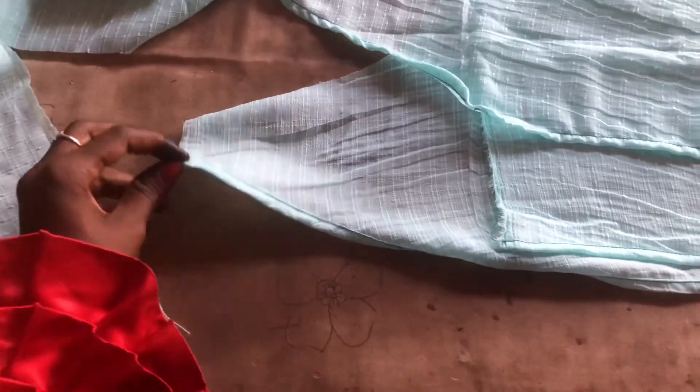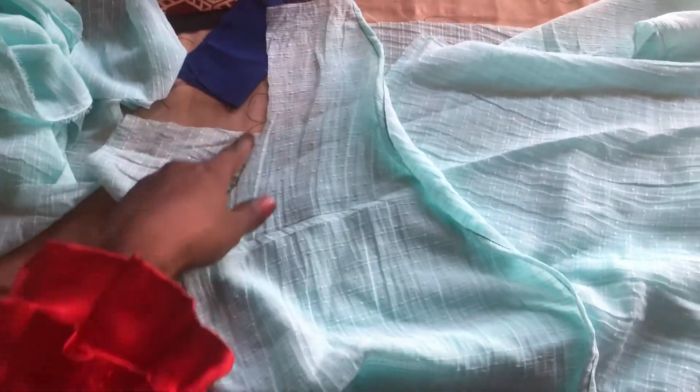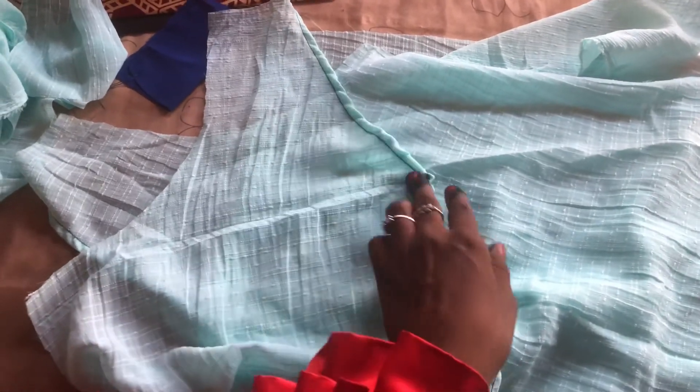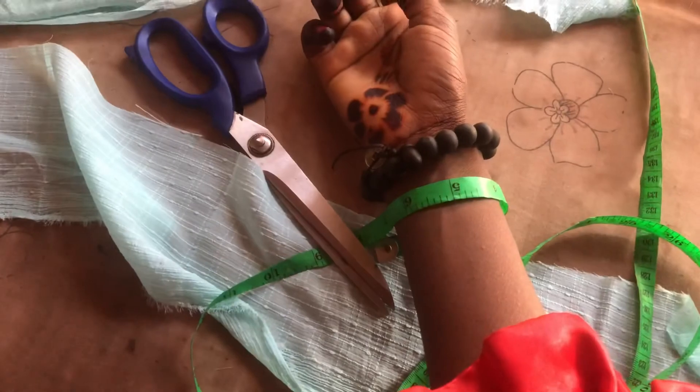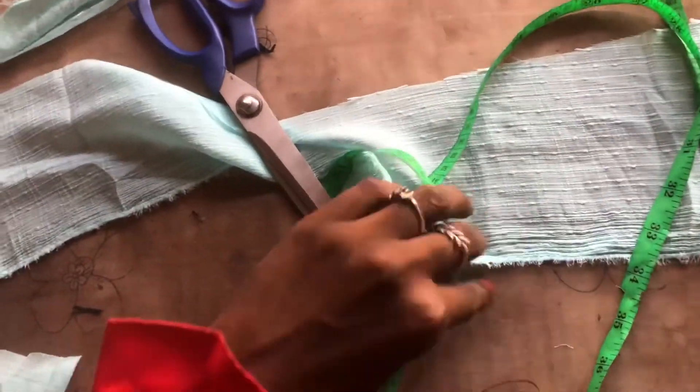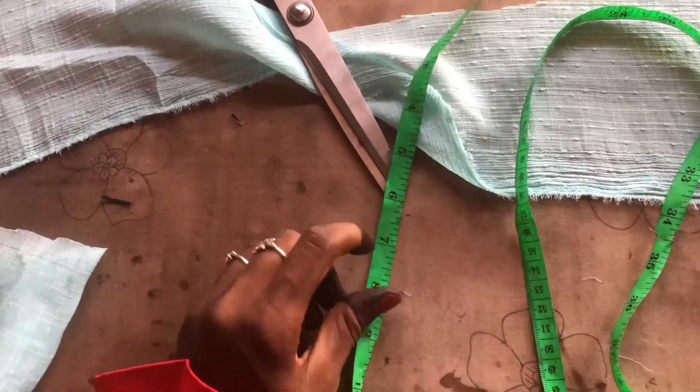I'm sewing the front edge — this is the reason I added one inch to the front: you have to stitch or interlock the edge and you need space for that. At the back neck I added a bias tape to fold it neatly. For the sleeves you also need a little belt, because from the first clip you can see there's a small belt at the end of the sleeve.